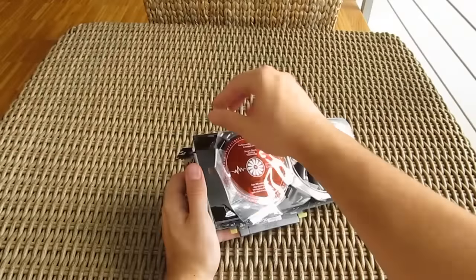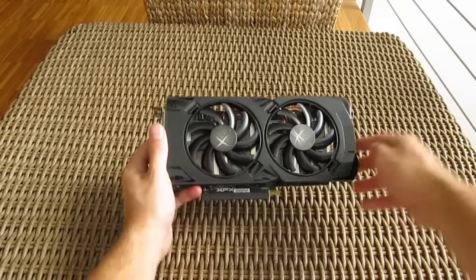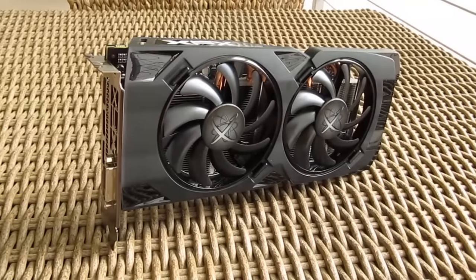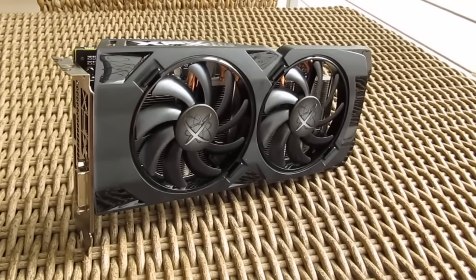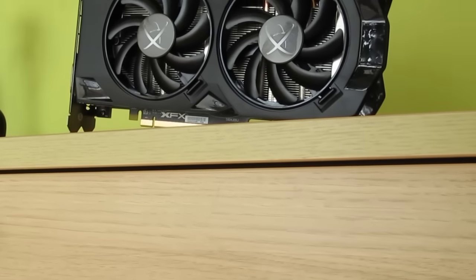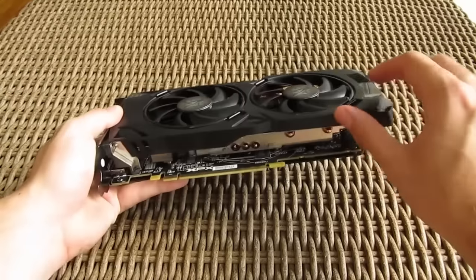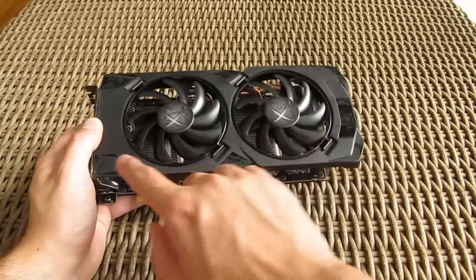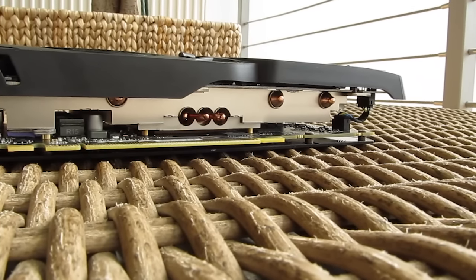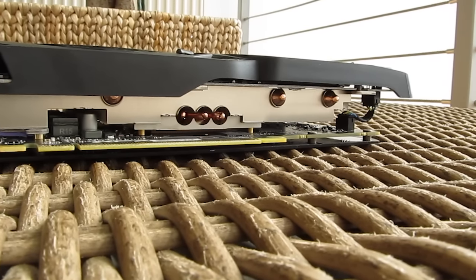And here is the graphics card itself. For this generation, XFX went in a little bit of a different direction when it comes to its design. We now have some new aesthetic highlights on the plastic outer shell — they've changed it up a bit, while the shell itself remained pretty minimalistic size-wise, covering just the basic top surface and some side, which is maybe a better approach since the heat can move away from the cooler more easily and not be trapped inside of that shell.